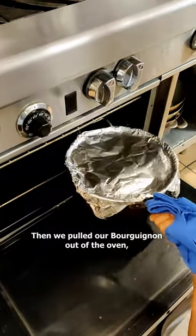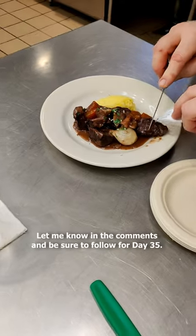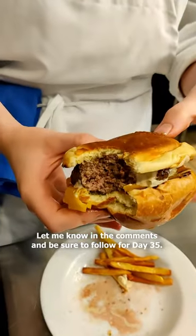Then we pulled our bourguignon out of the oven, thickened our braising liquid — or cuisson — and plated it for chef. Let me know what you think in the comments and be sure to follow for day 35.